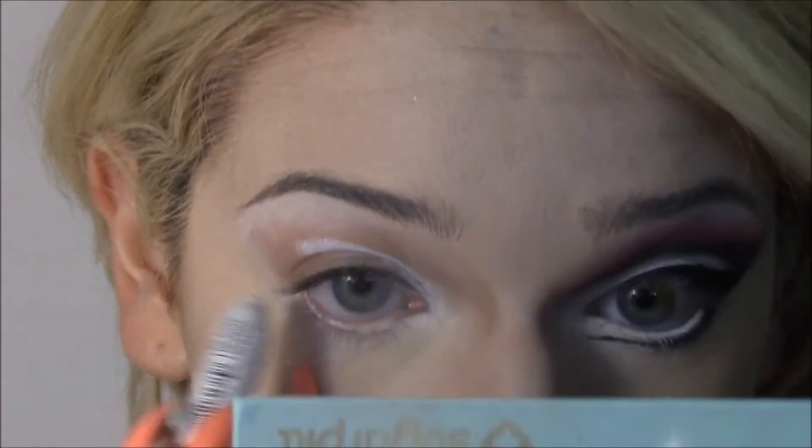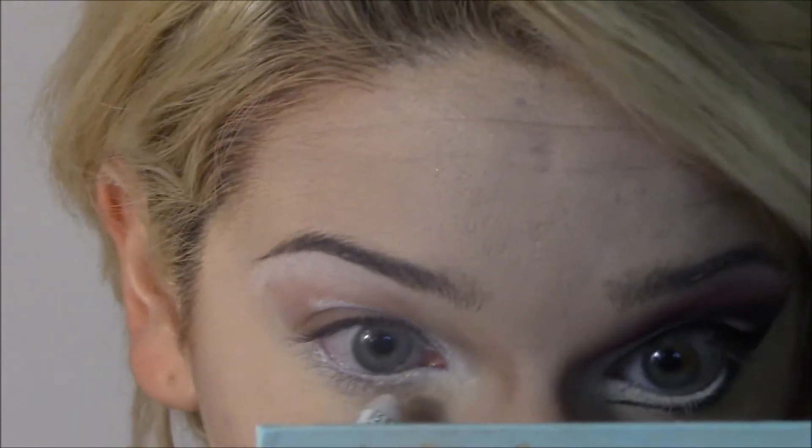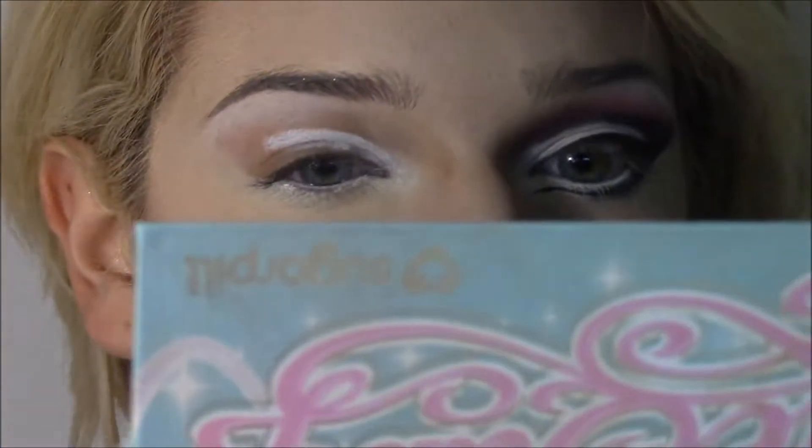And going into my lower lash line — you could also use just white eyeliner for this, but I use this because it is what I own and I am not ever let down by it.